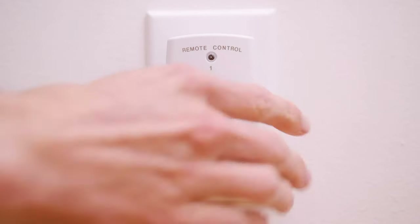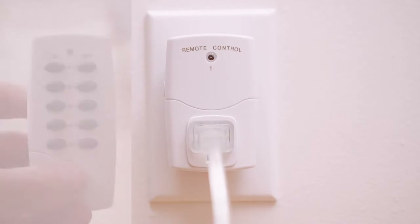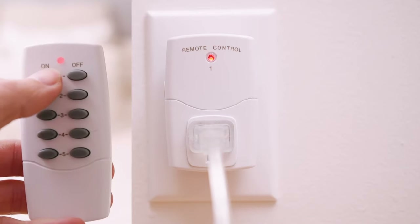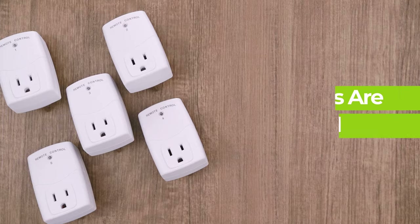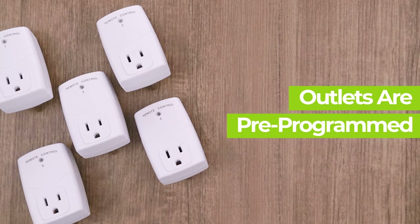Plug each outlet into a socket and plug a device into each socket. Press the on-off buttons for the respective channel on the remote control to operate the outlet switch. The outlets are pre-programmed to the remote but can be customized.